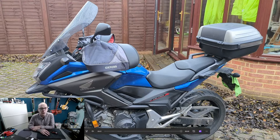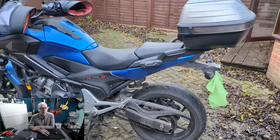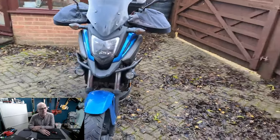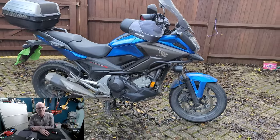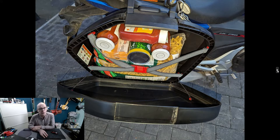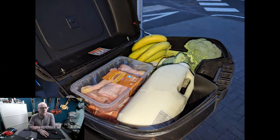I'm looking forward to receiving the new bike very shortly. The only thing I don't like about the NC 750X is that little beak on the front end — it nearly put me off when I first got it, but most bikes have a similar design now. The bike is absolutely perfect otherwise. I do all my shopping on it — fitting things in the panniers easily. Just make sure to balance the panniers if you're loading them.